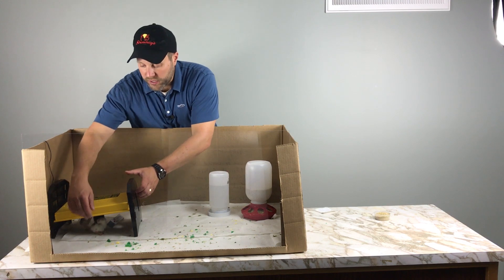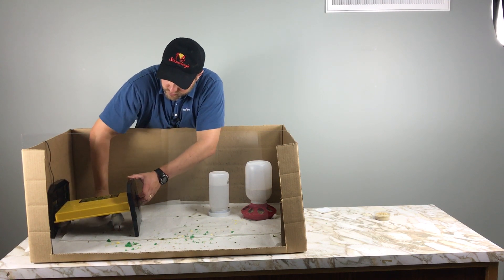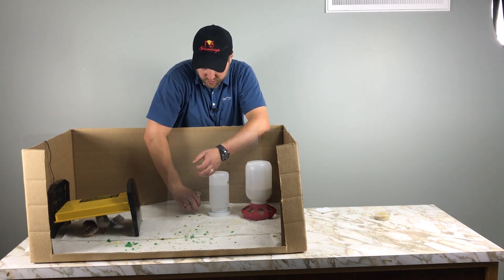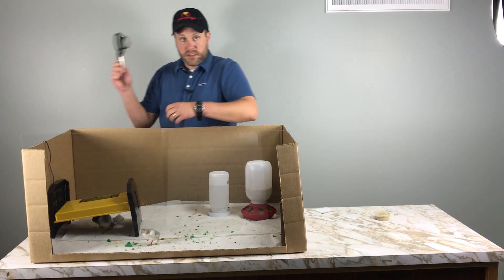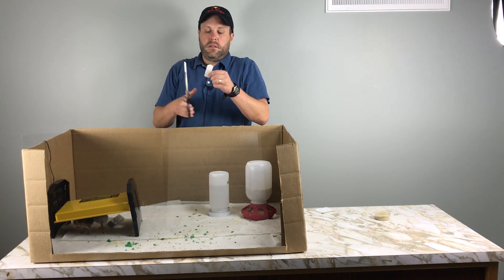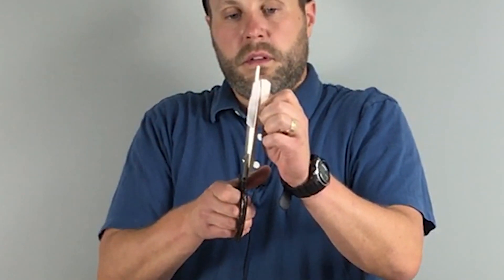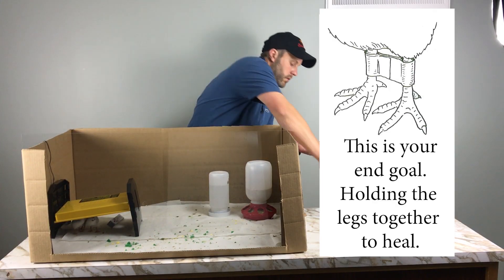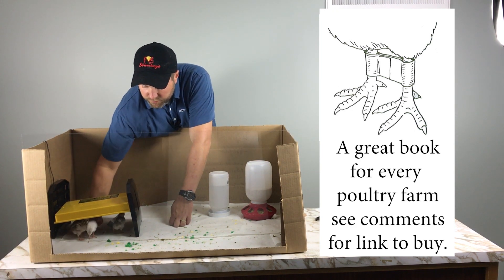So here we go. I'm going to show you how to splint one of these birds' little legs. Just got to grab a hold of one here. So we're going to take this little guy, we're going to splint his legs and separate them. What I've got is a bandaid and scissors. You can cut these into like fourths. I always leave the adhesive protective covering on when I'm cutting them. So here I've got my bandaid fourth.